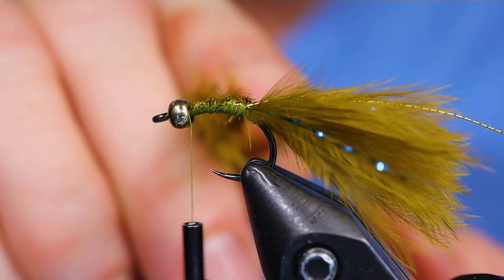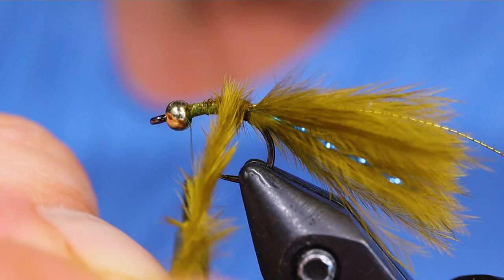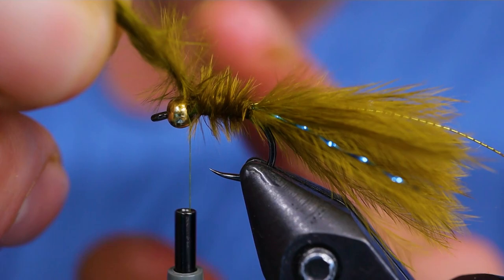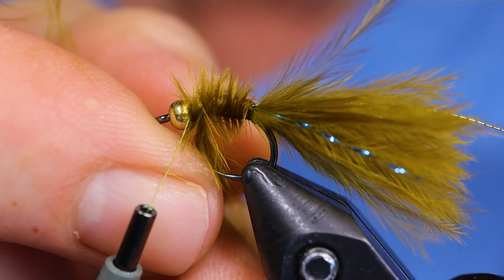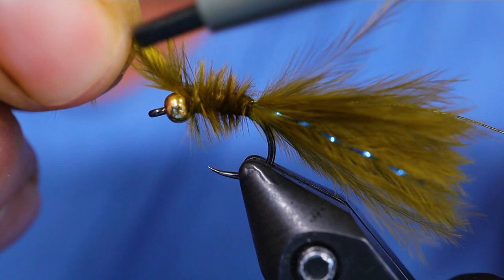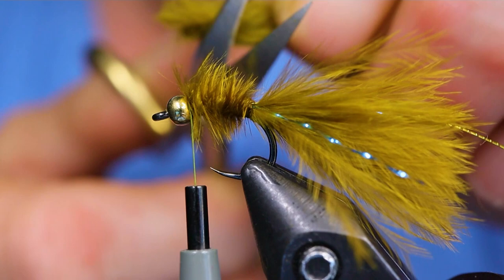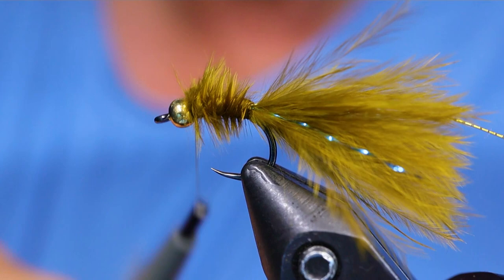How I like to fish this fly is either with a clear intermediate line, which I've done for years, or a hover line — there was a damsel show that Dawn did with Kathy Ruddock fishing the hover line and doing really well, so I'll be trying that this year. This fly also works under an indicator — we were hanging it about five feet down. When we saw the damsels in the water, they were not very far under the surface, not moving overly fast but definitely wiggling, and this tail is really great for that.